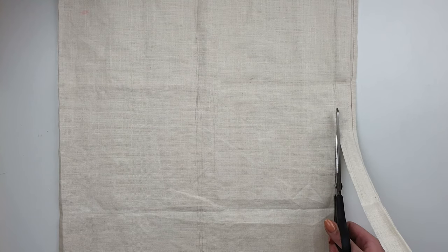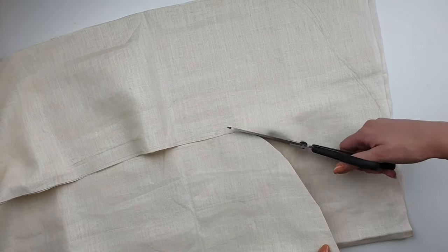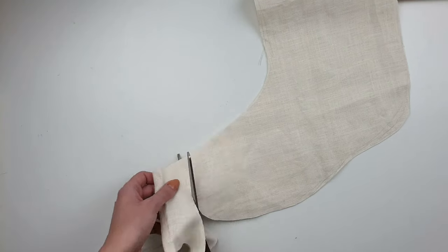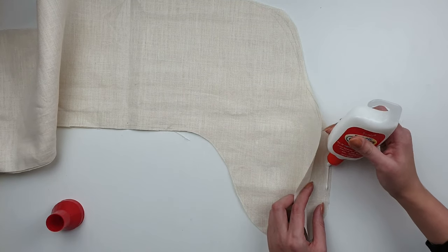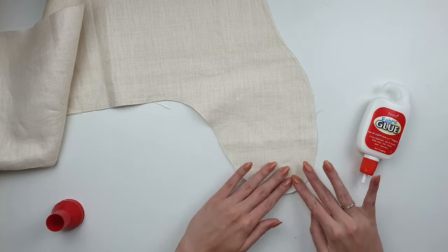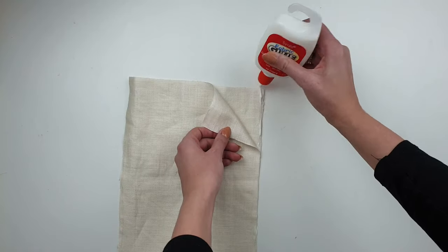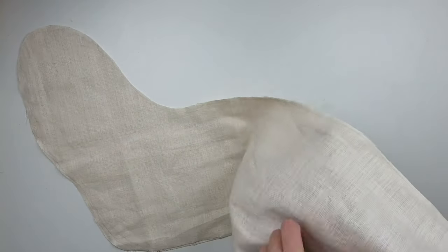Then I cut the shape out. You can pin both parts of the fabric together or hold it firmly so they won't move. Using fabric glue I'm going to attach both parts together — I put the glue around the edges, trying to keep it the same distance from the edge all around, doing small sections at a time. Of course, don't glue the top part of the stocking together. Once the glue is dry and everything sticks together nicely, I turn it inside out.